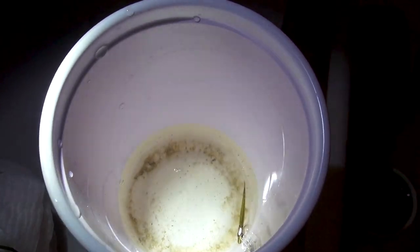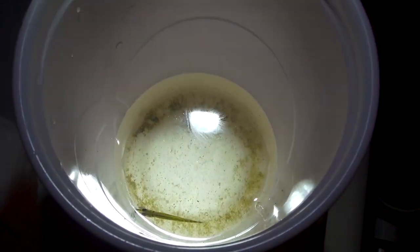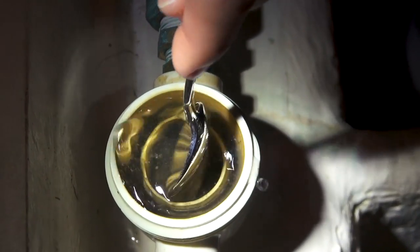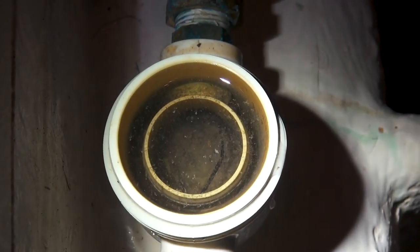There he is — we have a fish, a little minnow. Let's keep him! See the other things floating around in there? They're like little shrimp or crustaceans or something. What the heck — we have like a whole biome in here.